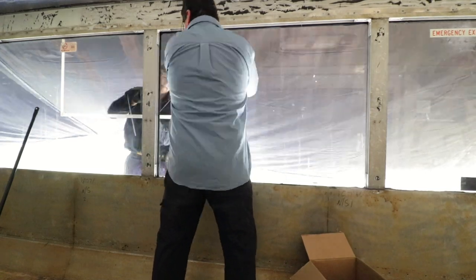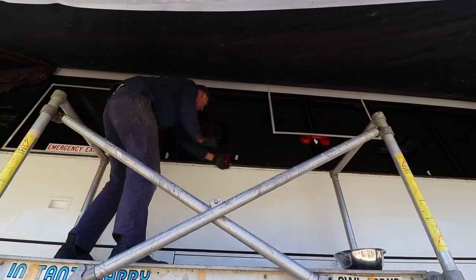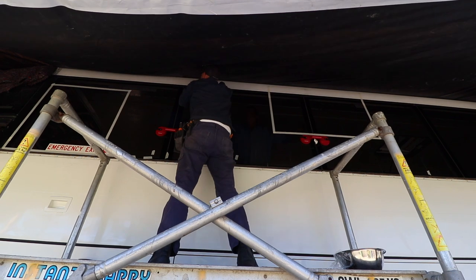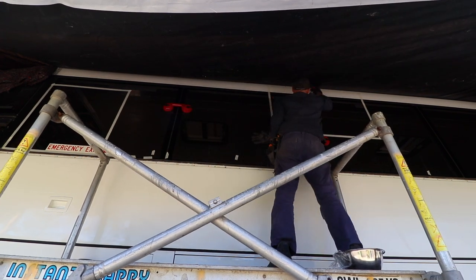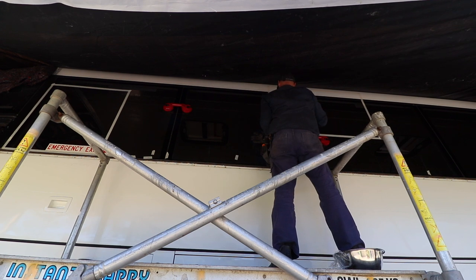Once the wire was in place, it was a reasonably simple procedure — just sawing back and forth to separate the glass from the Sikaflex. We are done.